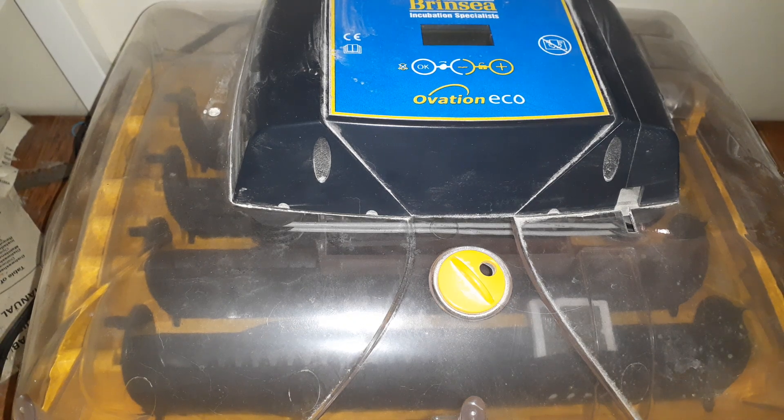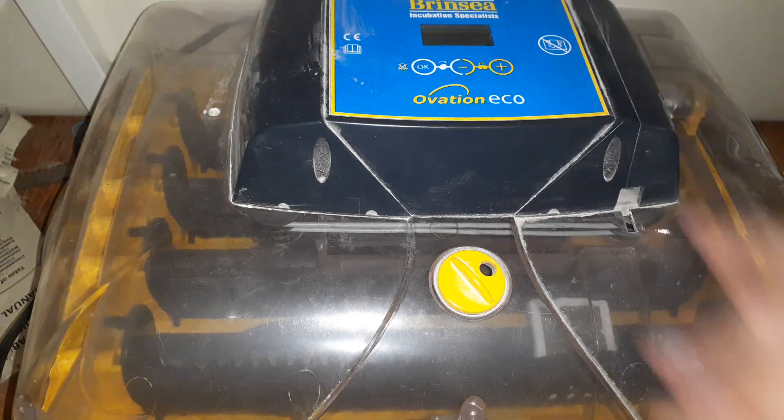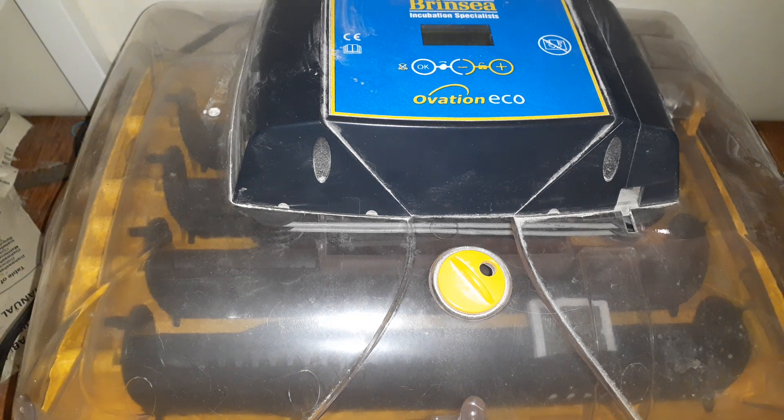Welcome back to Anderson Acres. We're here inside today because we are going to start hatching our turkey eggs. I am hatching Ridley Bronze turkey eggs here on the farm this year, and I am going to show you how to do it.